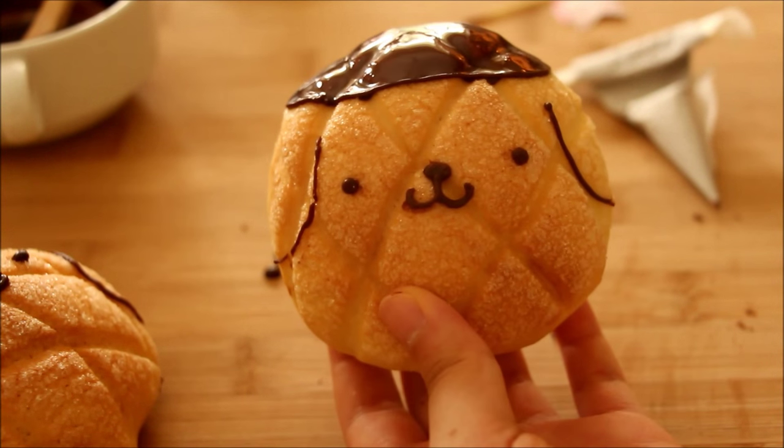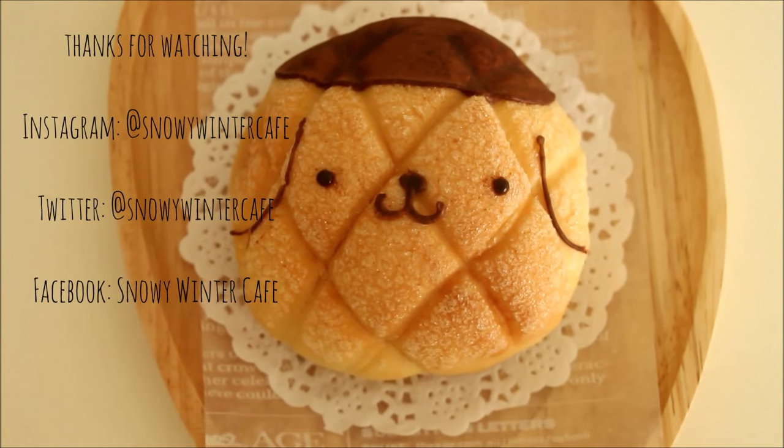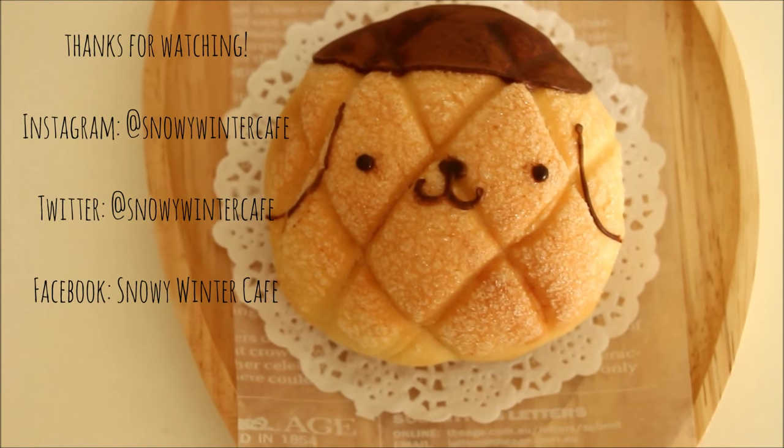And now our very cute meronpan is completed! Thank you so much for watching and I hope you enjoyed the video — bye!